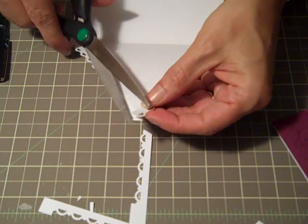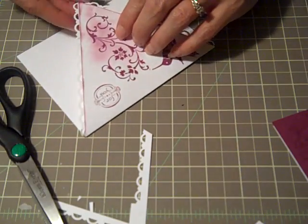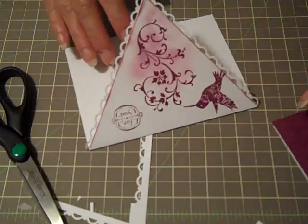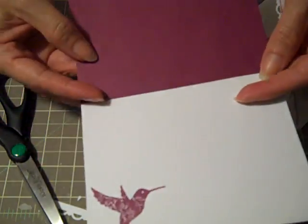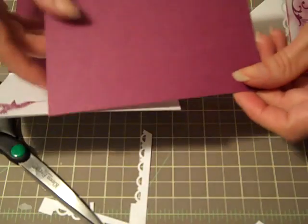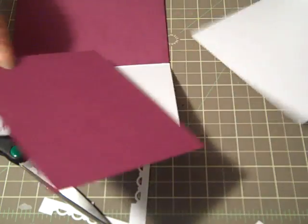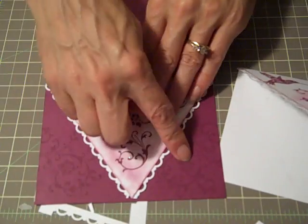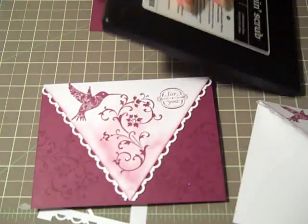So that's our lace edge. I'll play around with that a little bit later on. We're just needing almost like a card front size piece that's going to go up underneath of it. This is measured at 5.5 x 4.25. As you can see on my sample piece, I've got a little watermarking action going on.